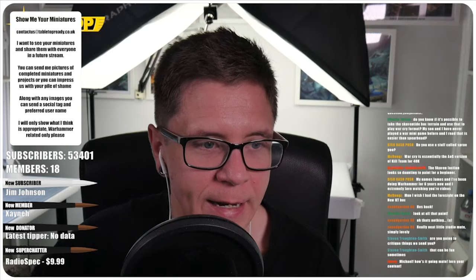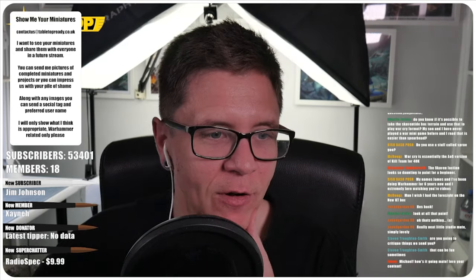Welcome to Tabletop Ready. My name's Michael and I want to show you all my painted miniatures and the projects I'm working on. These were shown in my recent live stream, but even if you were there, I've added extra pictures and turnarounds for you. So let's have a look at some miniatures.